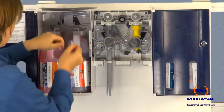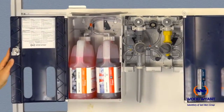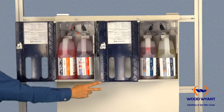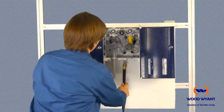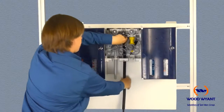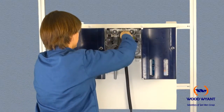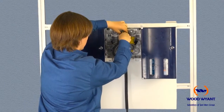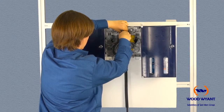The next step is to install the water inlet hose. Simply insert the hose up through the bottom of the unit, with two points of note: first, make sure to thread the hose behind the pickup tubing inside the unit; and second, make sure to provide yourself enough slack so that you can easily screw the hose into the nozzle.